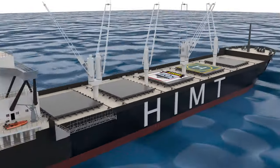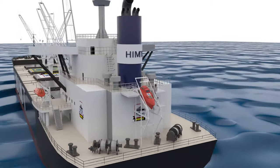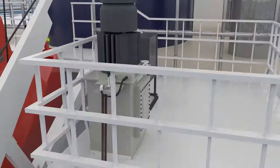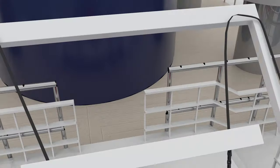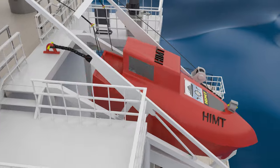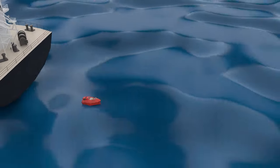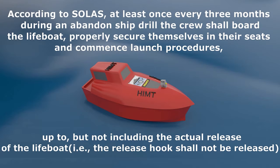Now let us look into the launching of the freefall lifeboat. These boats are placed towards the aft of the ship and once released, they fall freely by gravity into the water. It is therefore necessary for the crew to properly secure themselves to their seats. According to SOLAS, at least once every three months during an abandon ship drill, the crew shall board the lifeboat, properly secure themselves in their seats, and commence launch procedures.